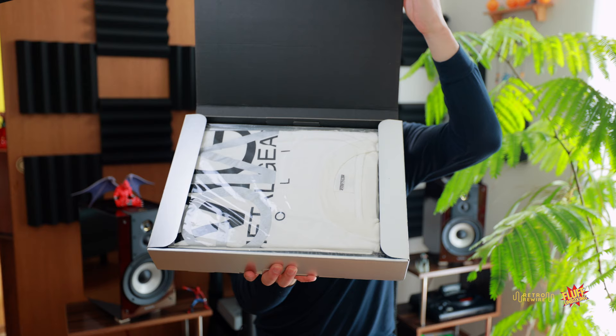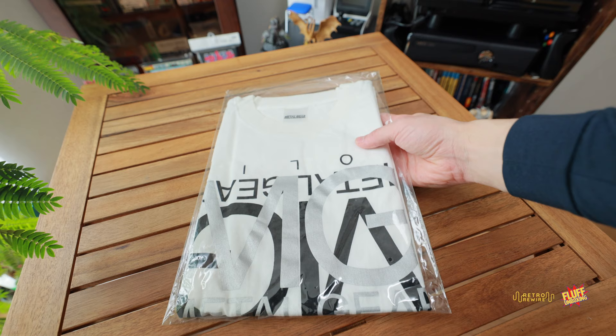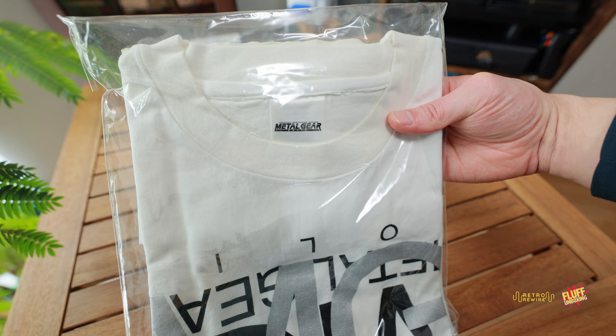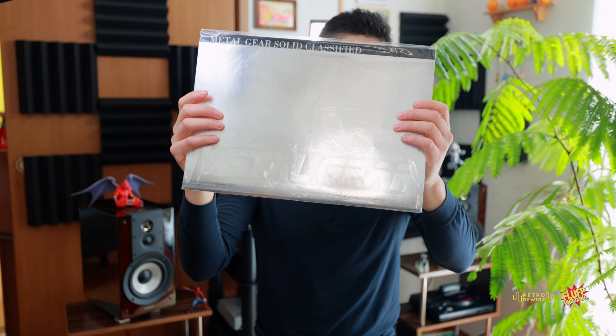Let me open up this bad boy. Right away we have a t-shirt — it's still sealed and shows a little discoloration. This thing has probably been sealed since 1998. It still has this little tissue paper keeping it protected. I'm actually going to leave it sealed since I don't really have a particular interest in wearing it, but this is the shirt included.